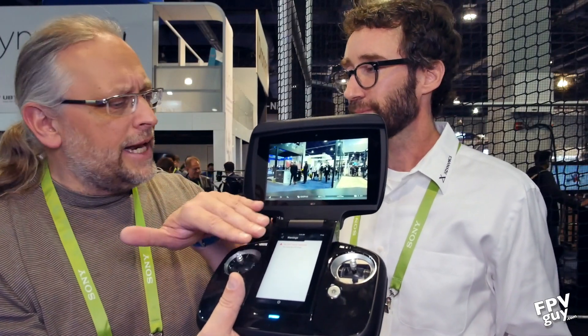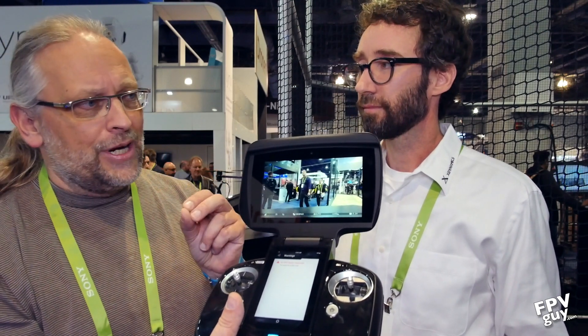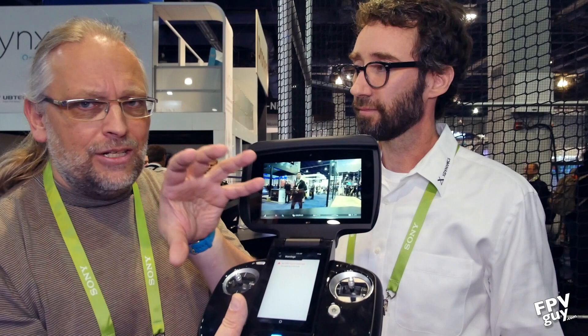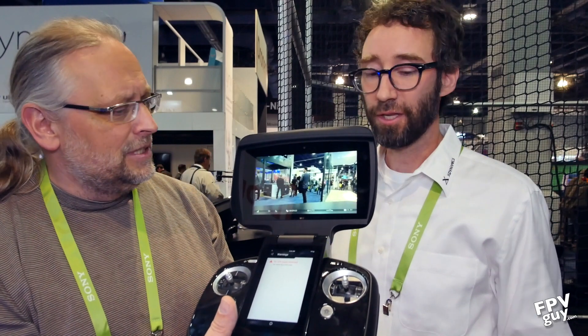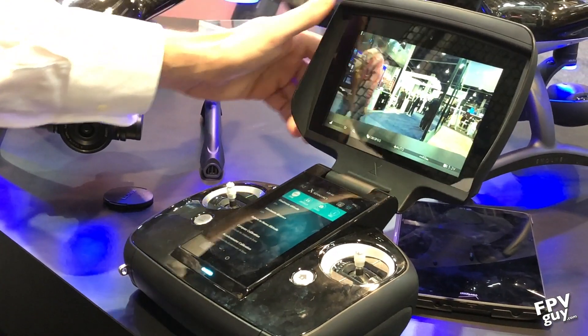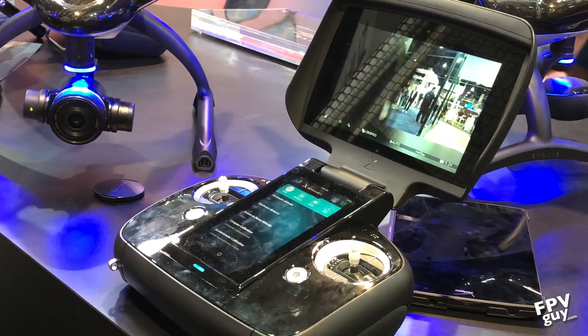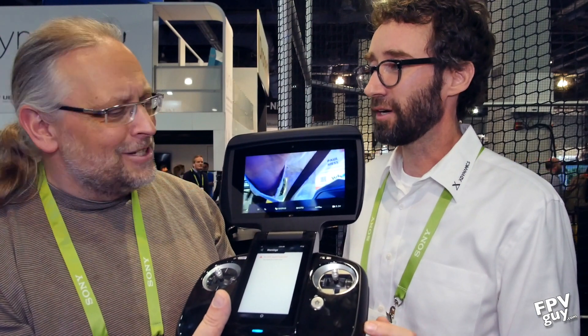You can switch between flight parameters or camera parameters — it really separates church and state. Once you have your flight parameters set, you go in and deal with camera, and you don't want to mix those up. This is really a mini computer — 4 gigs of RAM with an SSD built in. So if you happen to show up and realize you forgot your microSD card, you can record your 1080p 60 frames per second straight down to the controller right here.